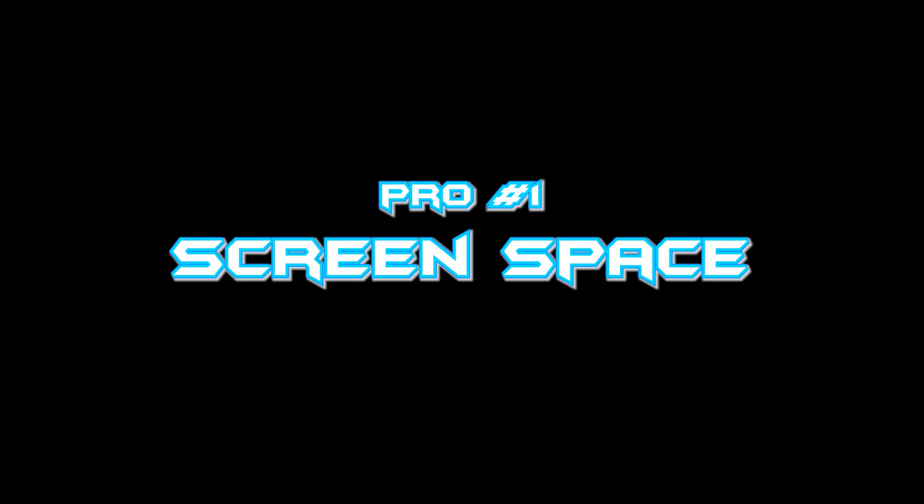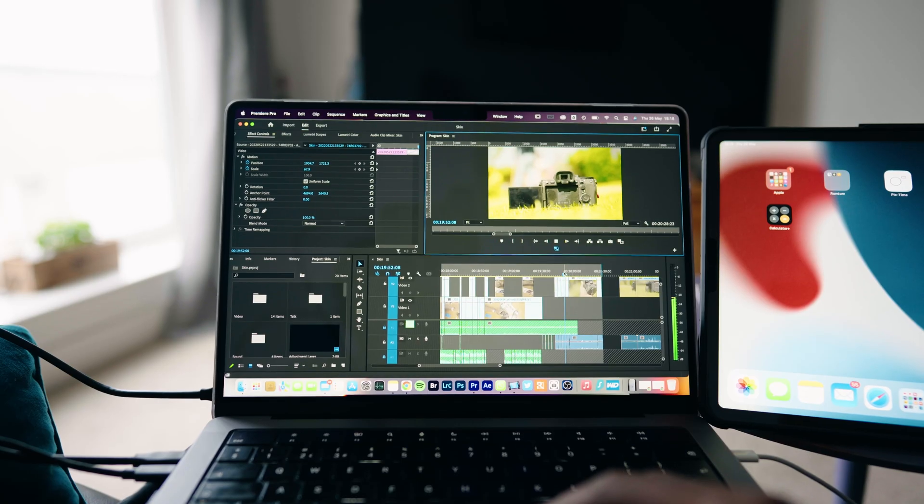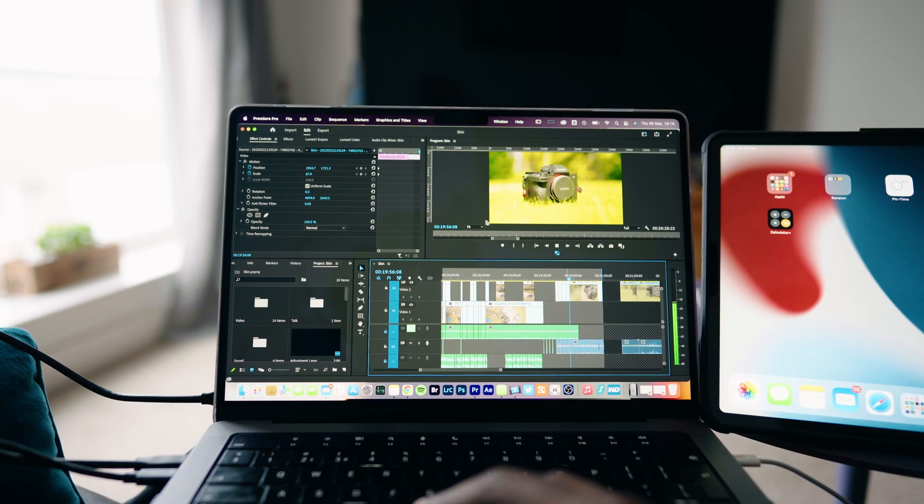Let's talk about the pros and cons, starting with the good stuff. The first pro is obviously the extra screen space. Now I get to dedicate one screen to my timelines and one screen to my actual video feed. I don't have to stop what I'm doing to enlarge my video feed to check if I've missed anything or need to cut something out. With only one screen before, you've got a really small video format, so it's easy to miss things — especially from a color perspective. Adding the screen just makes a massive difference. I have a lot fewer final exports because I can actually see what I'm doing. It makes me more efficient and saves me a load of time.